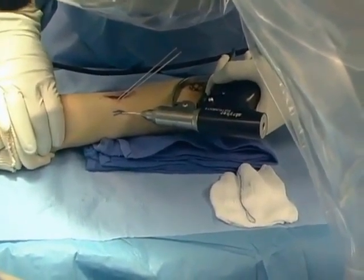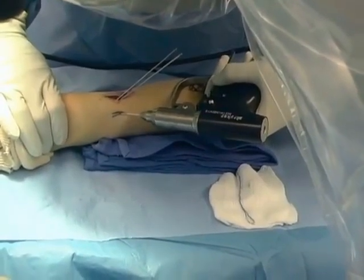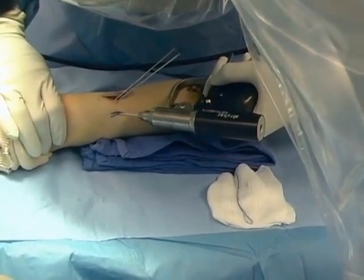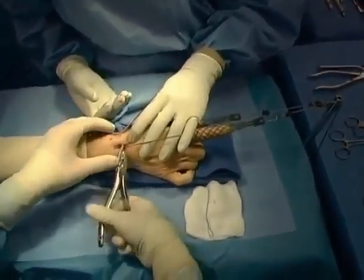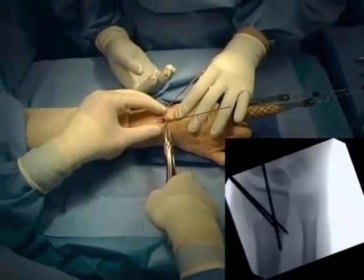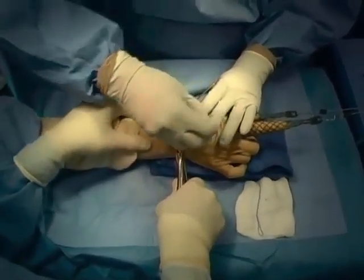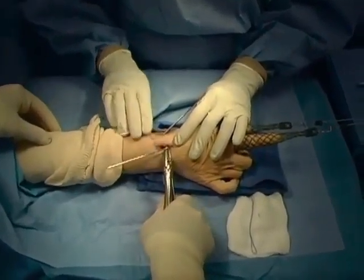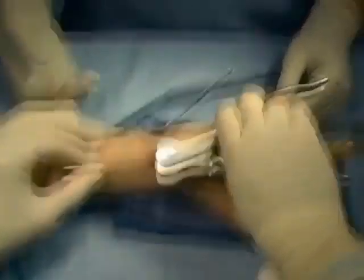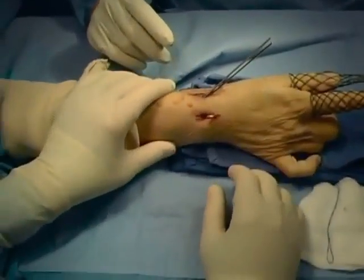Care is taken not to drive the pin much beyond the volar cortex because of the presence of the median nerve volar to the distal radius. The pins are bent superficial to the skin; we always leave the pins superficial for ease of removal. The radial wound is closed with absorbable suture so that the splint does not need to be removed just to take out non-absorbable sutures. At this point, the procedure for stabilization of the distal radius was completed and we proceeded to treat the scapholunate dissociation.